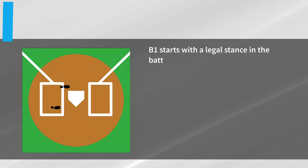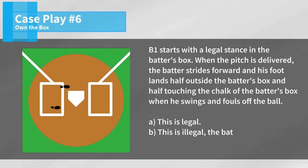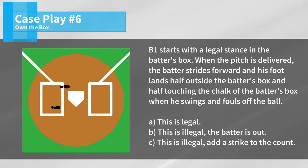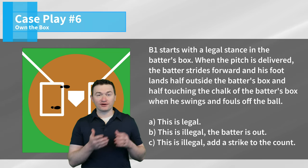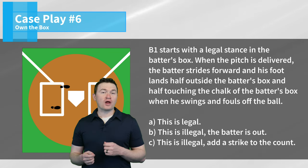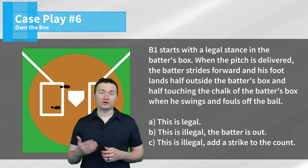Case play number six: B1 starts with a legal stance in the batter's box. When the pitch is delivered, the batter strides forward and his foot lands half outside the batter's box and half touching the chalk of the batter's box when he swings and fouls off the ball. Is this A, legal; B, illegal — the batter is out; or C, illegal — add a strike to the count? The correct answer is A. This is legal, and we need to remember that there's a different requirement for a legal stance versus legally making contact with the ball. So long as his entire foot is not in contact with the ground outside of the box, he's considered as making legal contact.